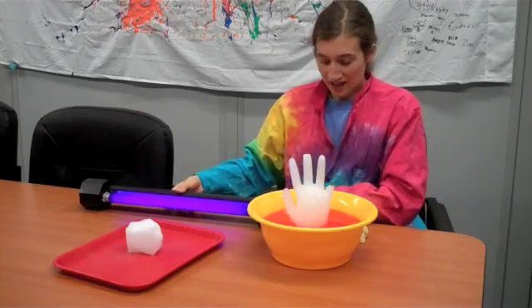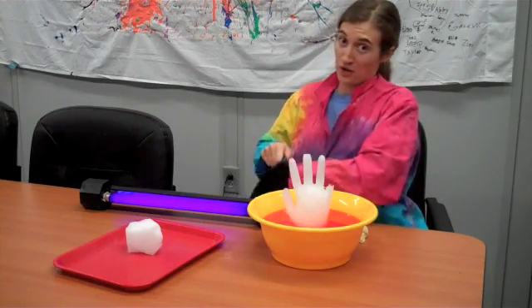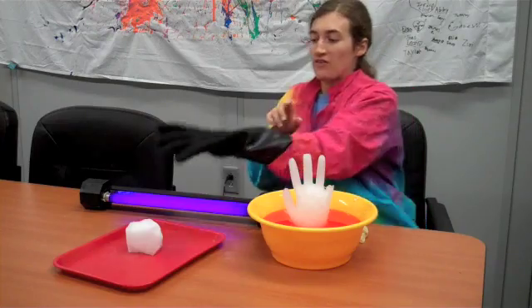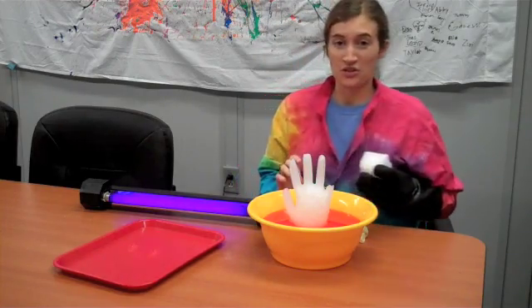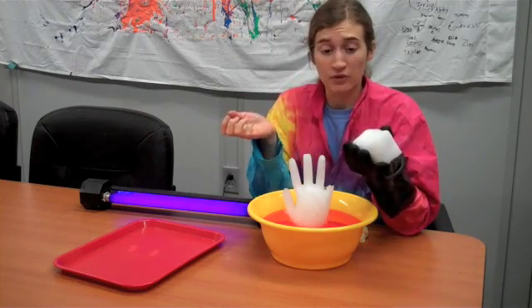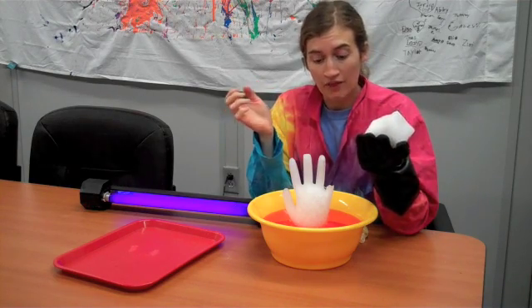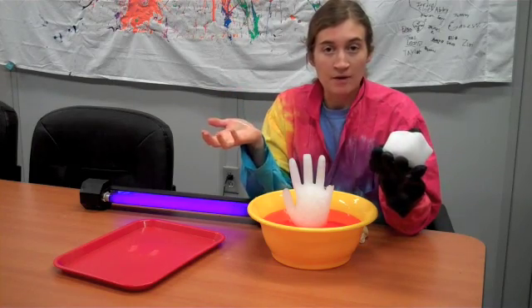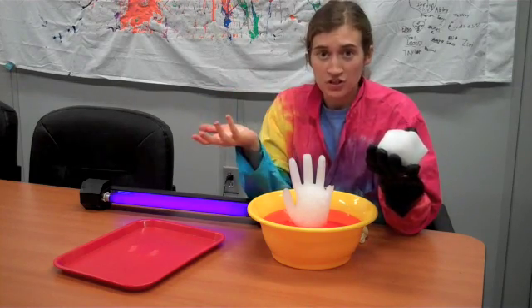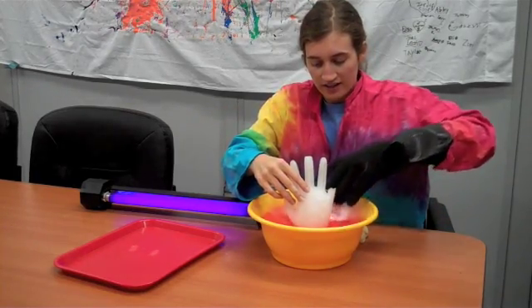If you want an extra treat, you can add dry ice. Dry ice can be found at dry ice suppliers, or if you ask nicely, sometimes grocery stores or ice cream places will give it to you. Now with dry ice you have to be careful — you can't touch it with your bare hands and you definitely don't want to get it in your mouth. But if you use some bigger pieces towards the bottom of your punch bowl, no one should mess with them and it can add a fun effect.